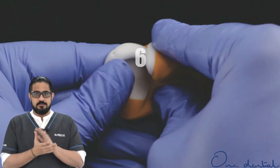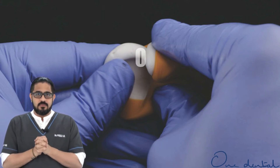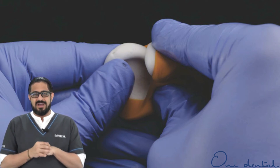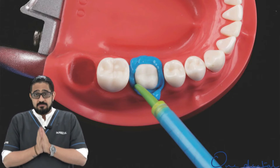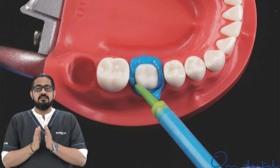A small clinical tip to improve or increase your working time: in my practice, putty almost always is kept in a refrigerator. Light body material is dispensed selectively around the margins in a circular manner.